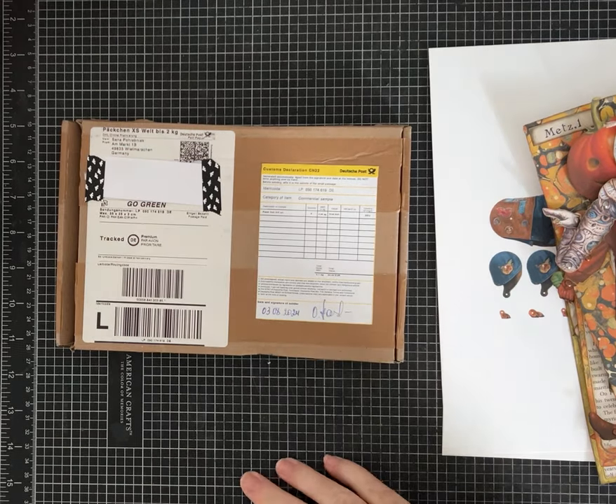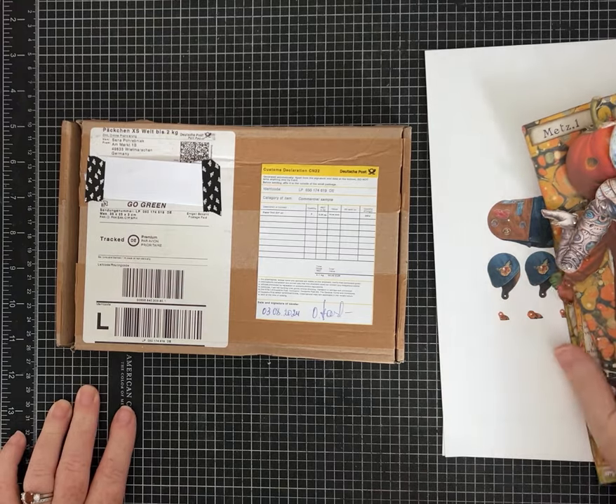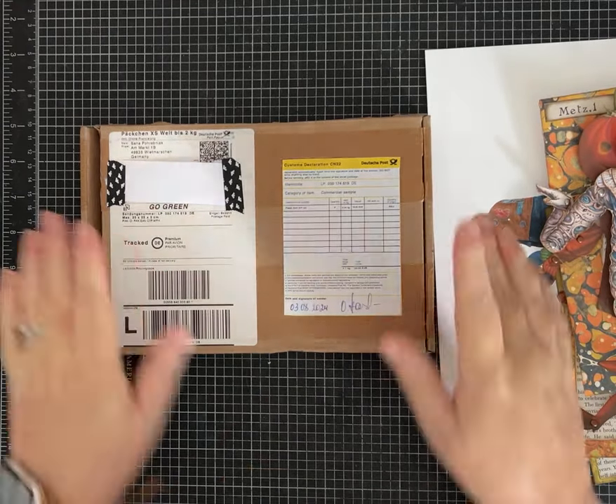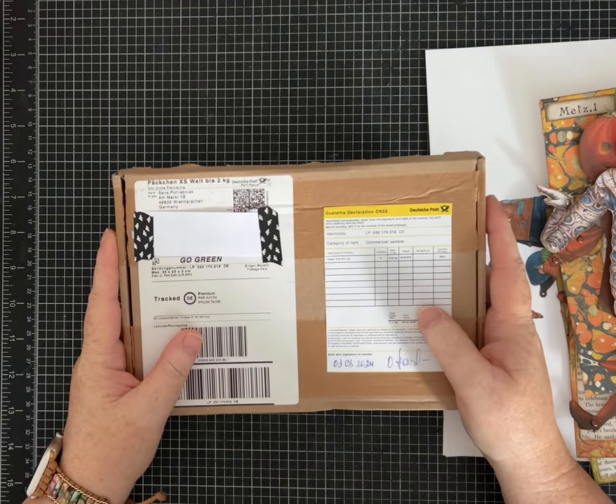Hi everybody, it's Pam with Silver and Sparkles. I haven't really done unboxing videos but I did want to show you guys what I got in the mail.